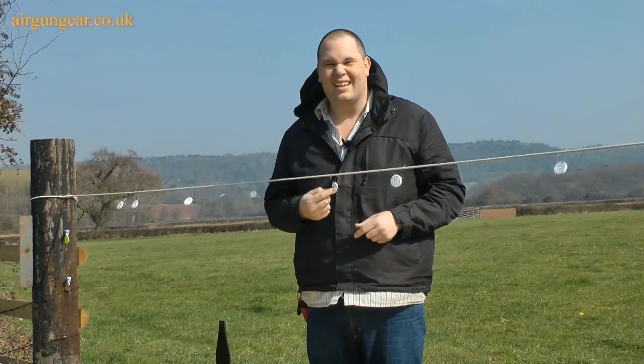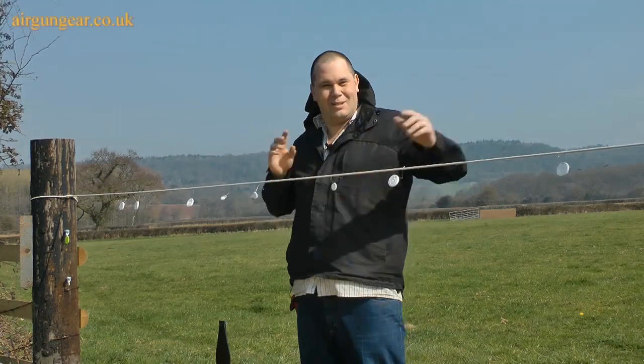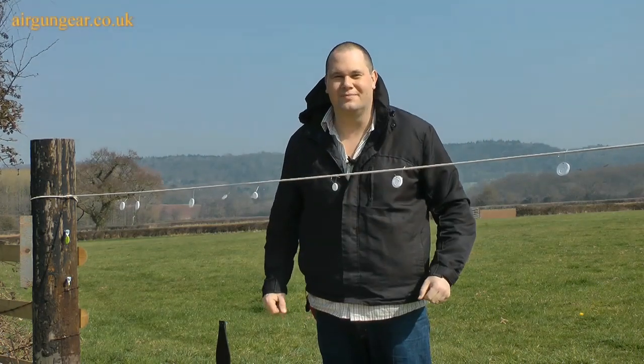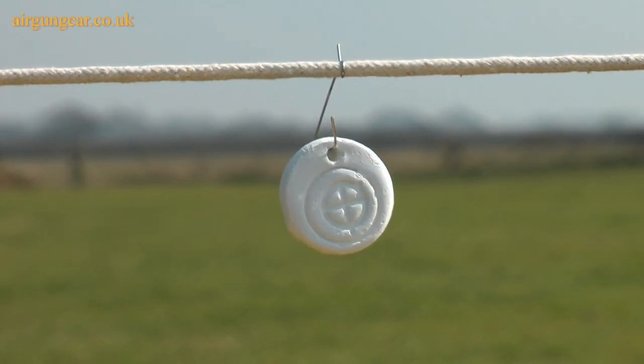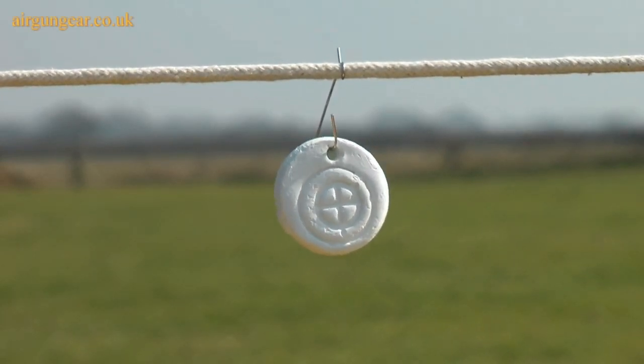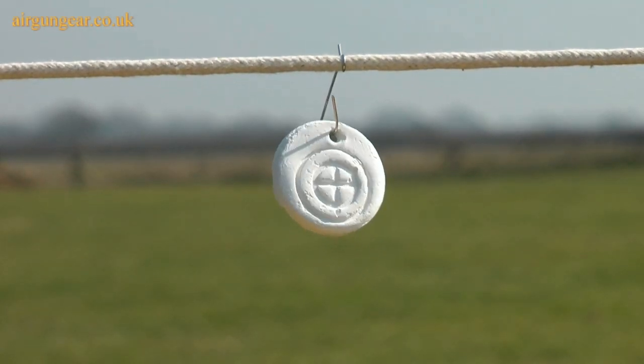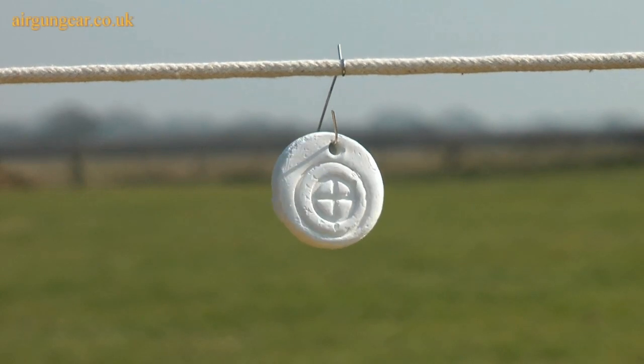What you do is you hang the chalk targets on a bit of string and you shoot them and they go off in a puff of dust. There are many different ways of hanging the chalk targets. We found that if you just pull a nice bit of string or rope across and then wrap a paper clip around the bit of string and stick it through the hole — job done.